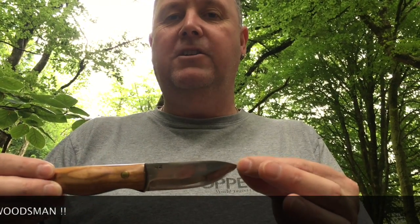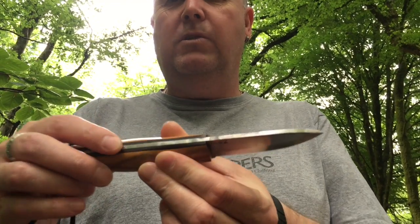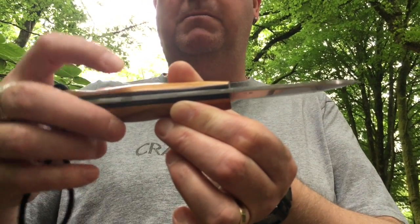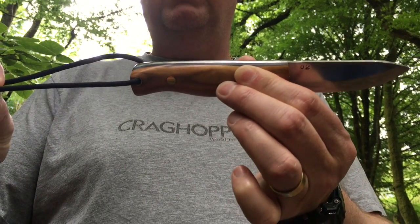As you can see it's quite a short blade designed for bushcraft and it's a full tang design with cherry handles and black liners. Liners are just the bits between the handles and the actual knife itself, and this is a bit of fire cord which maybe we'll look at in a minute.